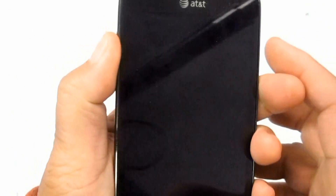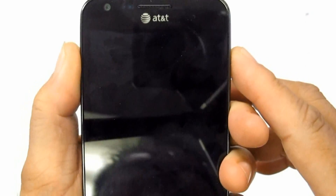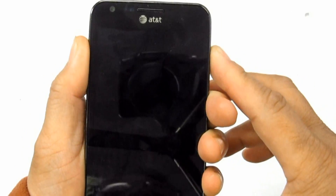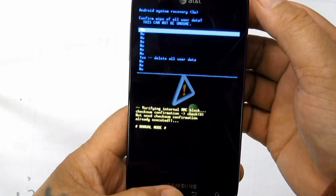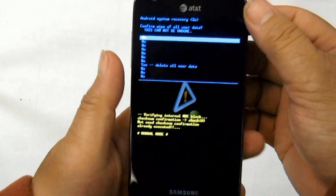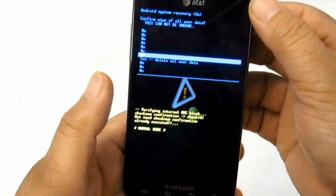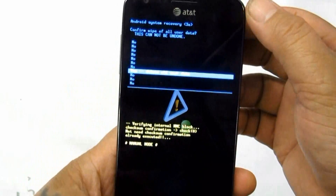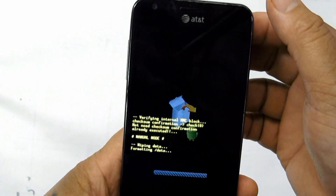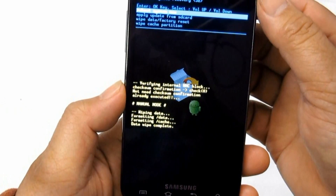Second, sometimes the device becomes unresponsive or freezes. You can perform a factory data reset through menu settings — this will restore the phone's factory default settings. Go to Settings then Privacy, select Factory Data Reset, then select Reset Phone. If a password is prompted, enter it and select Erase Everything to confirm.